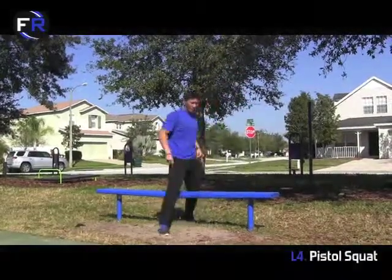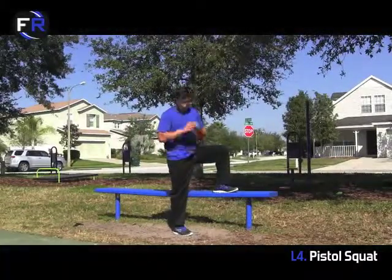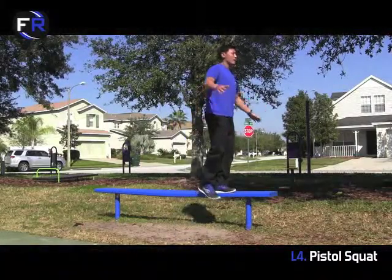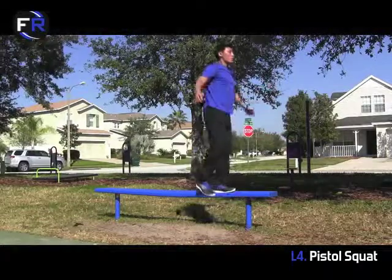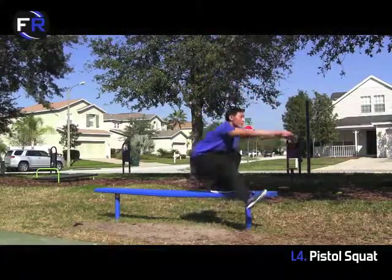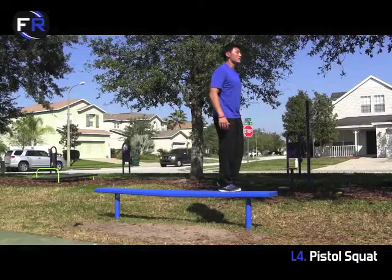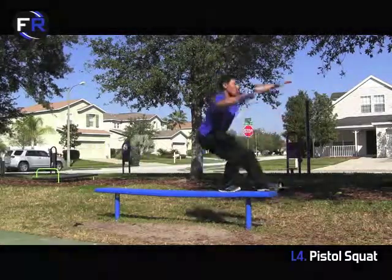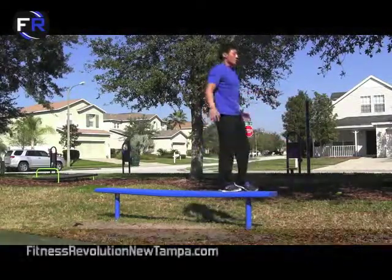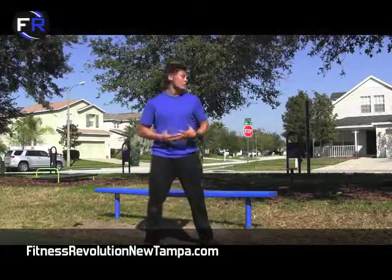The fourth progression is our super fit progression — these are pistols, basically one legged squats where you don't put your foot back down at the bottom. You're going to start at the top, get your balance, hips back, come down, 3-count, come up. Get a couple on one side, then switch. Nice and steady, hips back, 3-count, come up. Nice and tall — those are your progressions to get super fit for single legged squats.